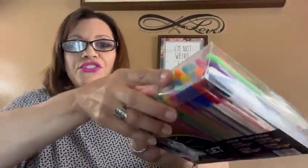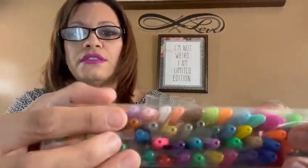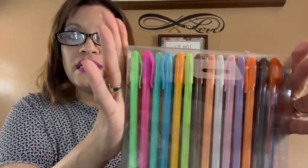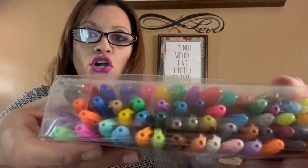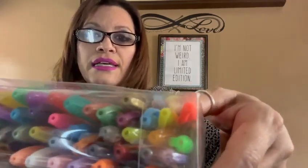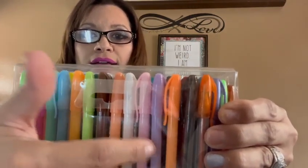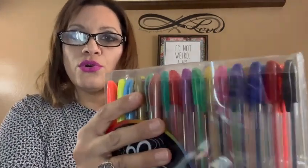The other thing that caught my attention — you cannot beat this anywhere — and they write amazingly: these 60 gel pens in all these different colors, for $5. Look at this: pastel colors, lime green, gold, dark blue, light blue, light orange, dark orange, yellows, and this beautiful lilac color. You can use them to paint in a coloring book or for writing. Some are on the darker side as well.